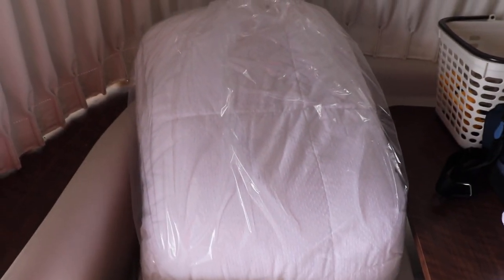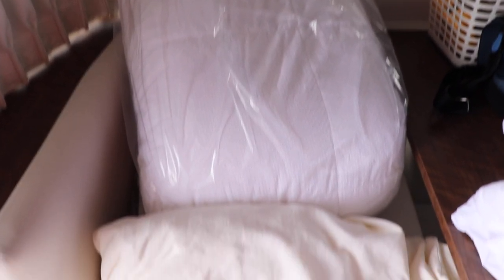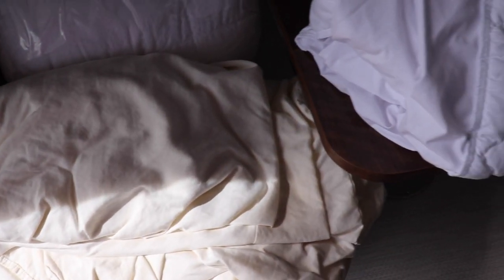And then we have the duvet cover. I had the duvet dry cleaned. So last night all I did was do laundry, getting these sheets done, aside from the duvet which I had dry cleaned.